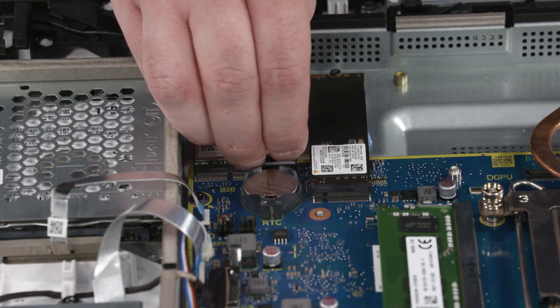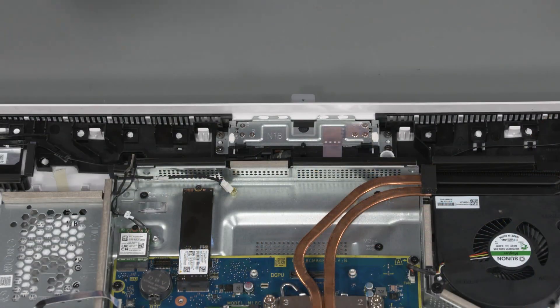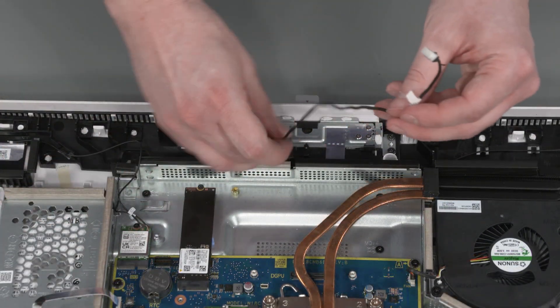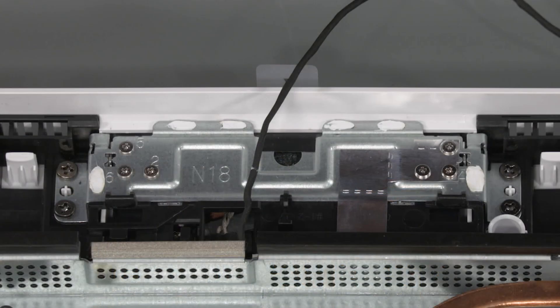Removal: Disconnect the webcam cable from the connector of the motherboard. Remove the webcam cable from the routing channel on the display cover. Note: the webcam assembly has numbers adjacent to the following six screws.